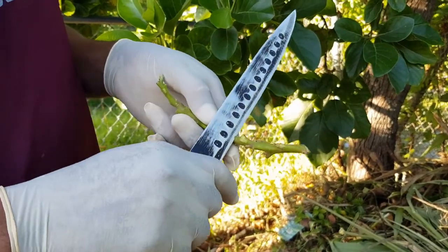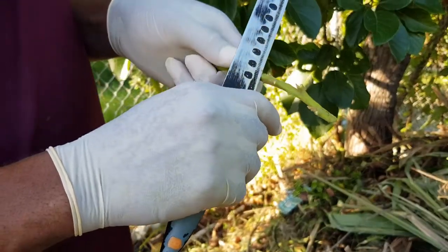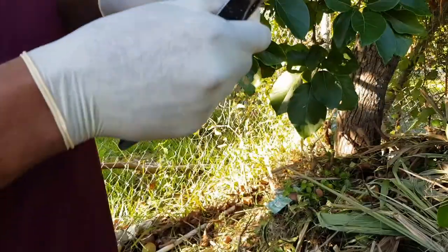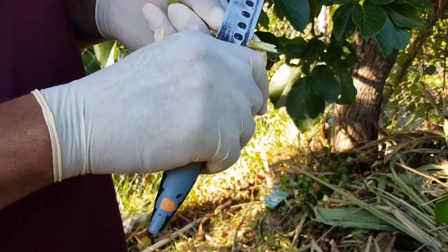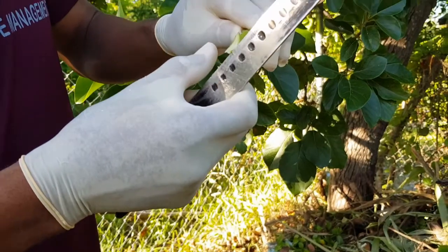You can also use this same method to have more than one variety or species of avocado on one tree. So if a neighbor has a good tree and yours is not so good, this is a great way to make sure you have good avocados.